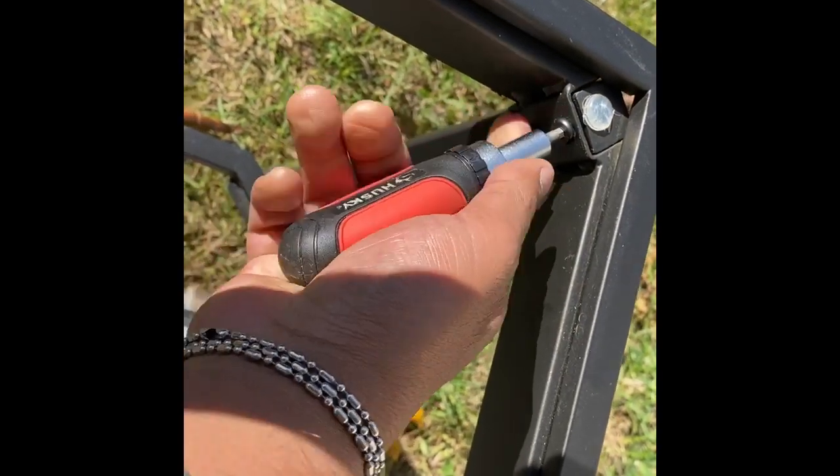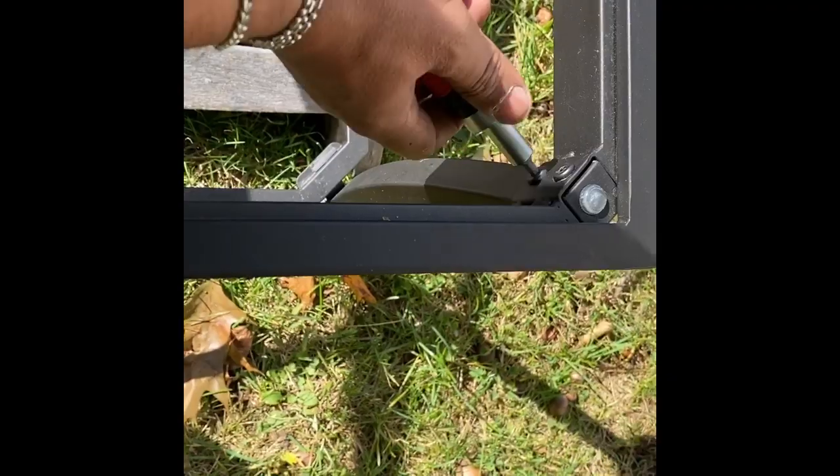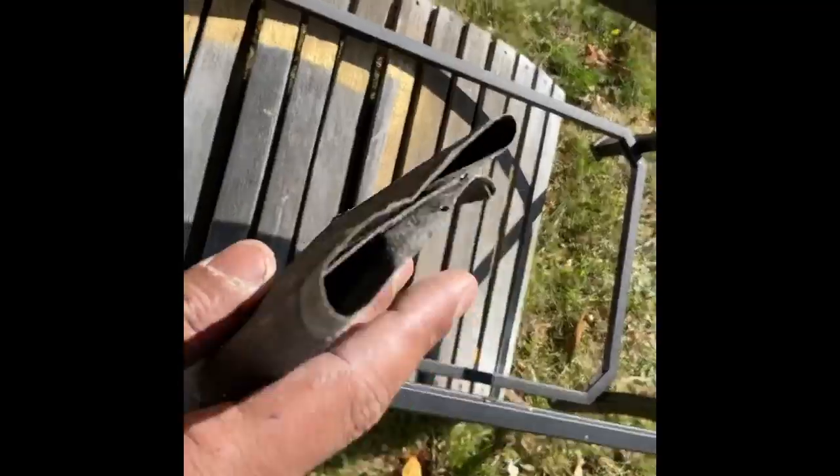To start off, I'll be tightening all the screws on the coffee table using a flathead screwdriver. I also remove the suction cups and I'll be putting them aside.